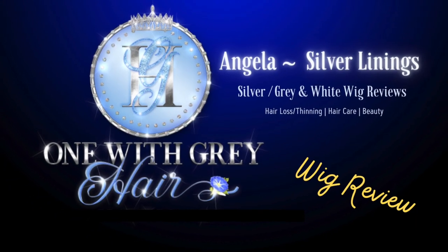I'll be reviewing Paula Young's Chase in the color 5660A, also known as Angel Wings, a new color for me, right here on Silver Linings. Hey everyone, I'm Angela, someone with gray hair. Welcome to Silver Linings.